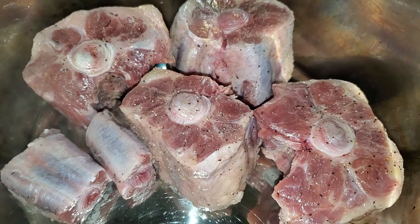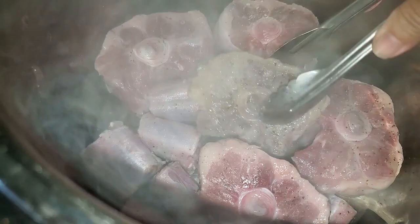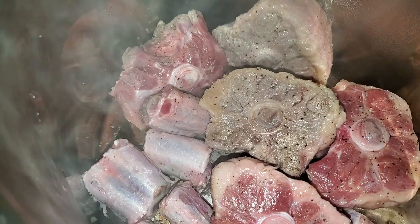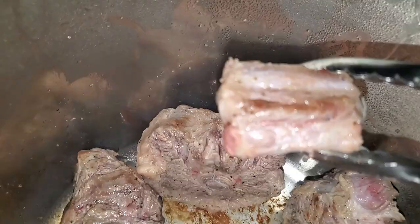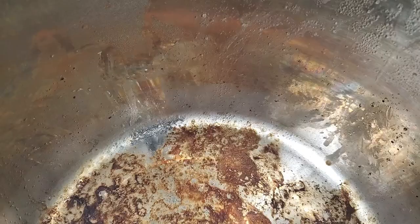I didn't add any oil because these are fatty cuts of meat and they should produce their own oils. Once they're on one side for about five minutes and brown enough — it doesn't have to be crispy brown — just flip them over. Make sure you get all sides browned, even the sides of it. These are pretty big cuts so you would have to lay them on their sides and wait till each side is brown. The outsides are brown but not totally burnt, and the insides are raw, but we're going to put them aside for now.